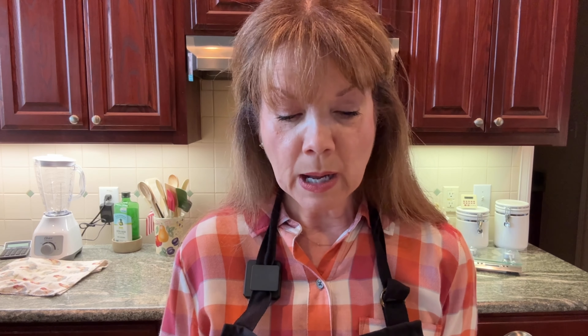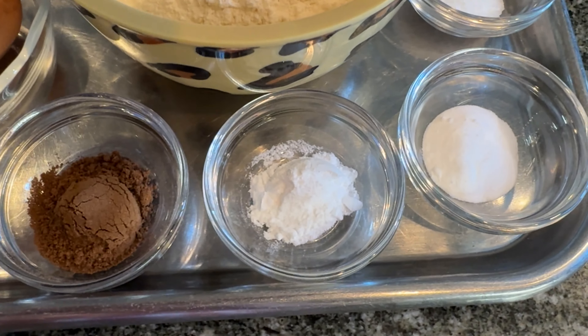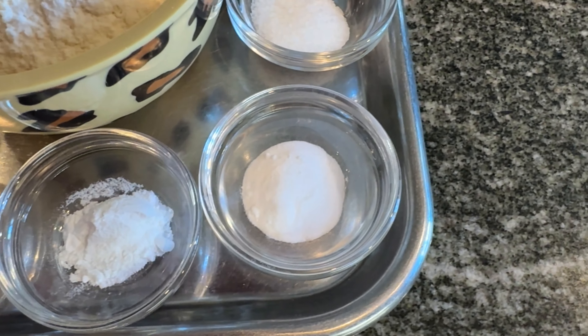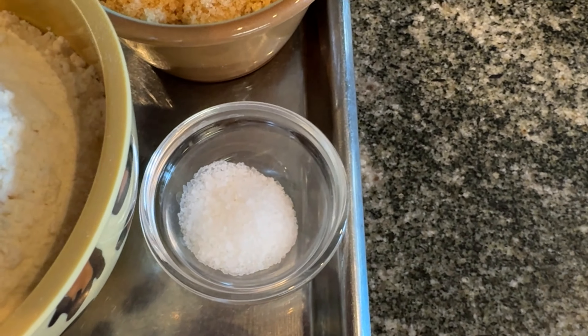That's really the flavorings I'm going for. Pumpkin pie spice includes clove, nutmeg, ginger, and cinnamon, so to me it's easier just to go ahead and put in the pumpkin pie spice. A half a teaspoon of baking powder, followed by a half a teaspoon of baking soda, and finally three-quarter teaspoons of kosher salt.